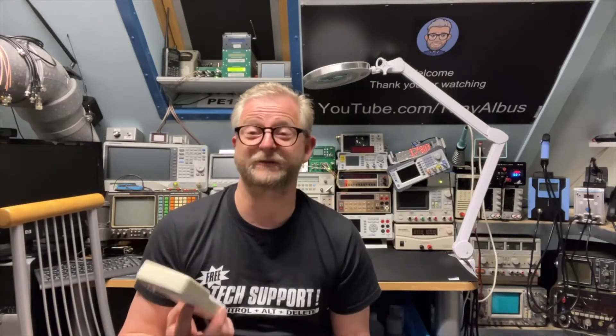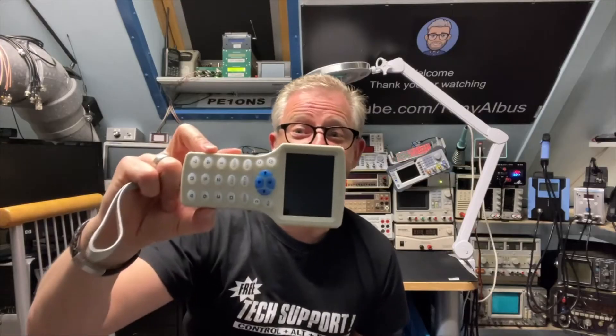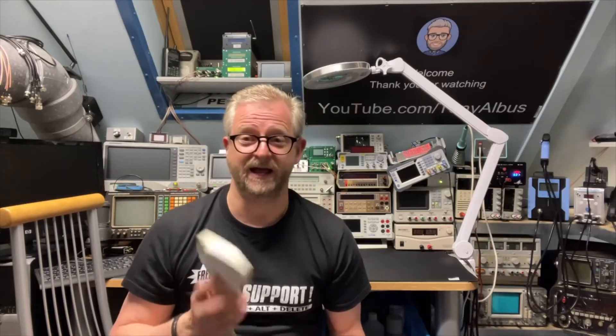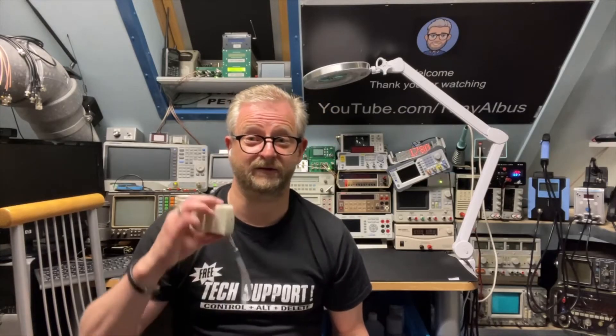Hello and welcome back. Today I'm going to play a little bit with the RFID copy machine. This is the 10-in-1, so it can do 10 different frequencies. I'm going to show you how to copy, how to connect it to the computer, and how you can use the software that is inside the machine.